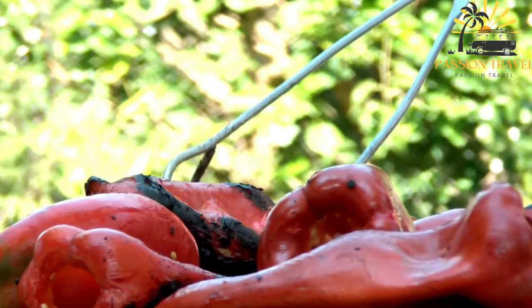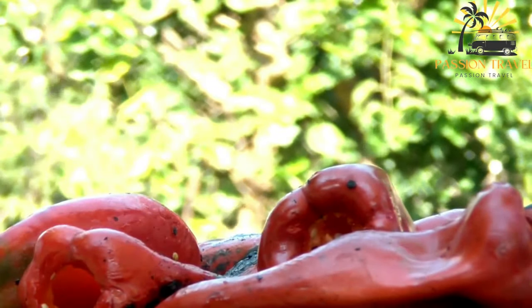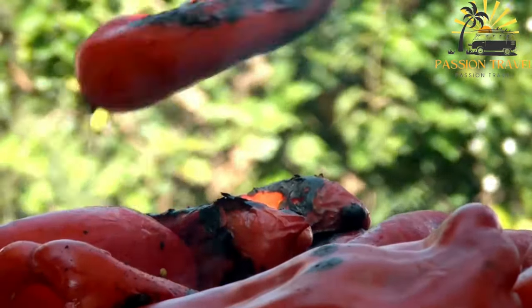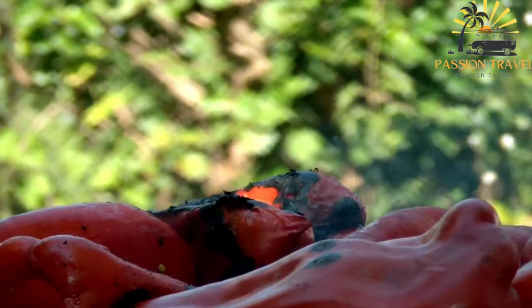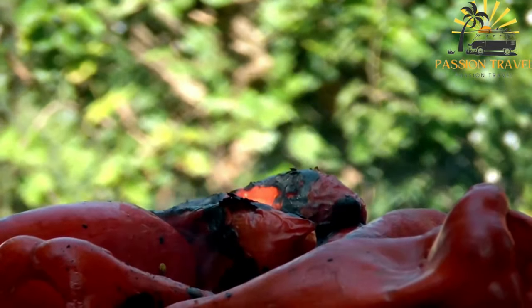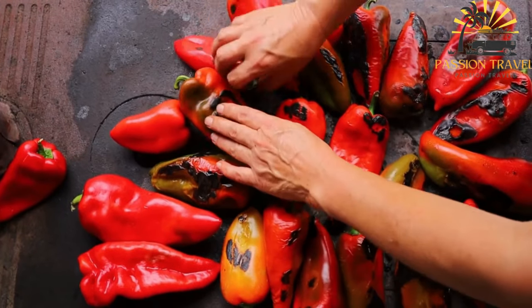Here's a basic recipe for Ajvar. Ingredients: 4 to 5 red bell peppers, 1 small eggplant, 2 cloves of garlic minced, 2 tablespoons olive oil, 1 tablespoon vinegar (such as red wine vinegar or apple cider vinegar), salt and pepper to taste.